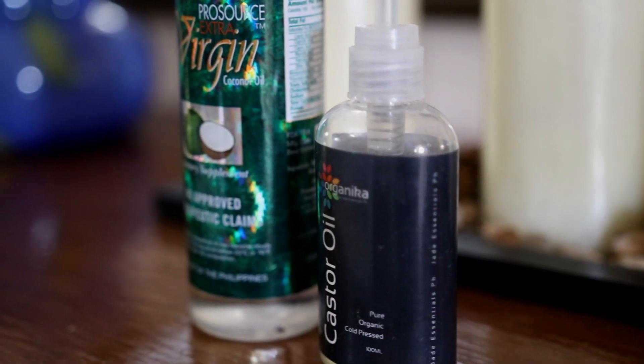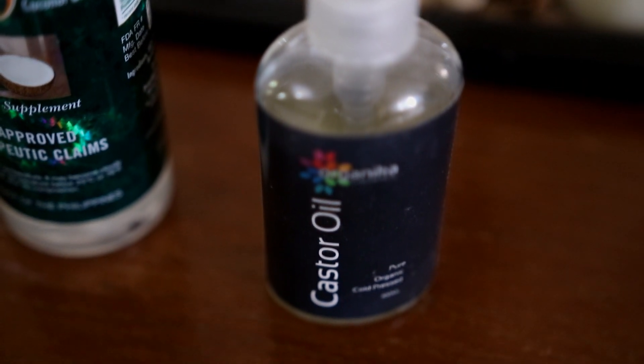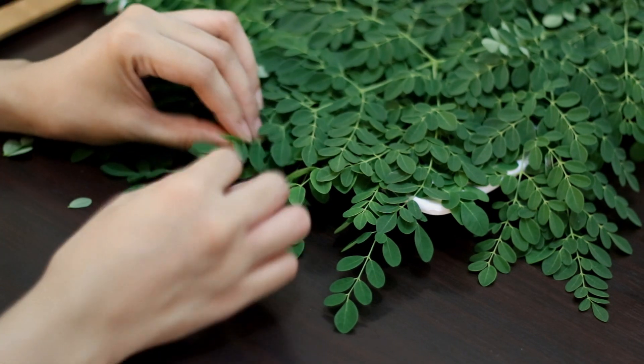Castor oil helps moisturize the scalp and eases dandruff. The antioxidants in castor oil also support the keratin in hair, making the hair stronger. So what I'll do here is pick the leaves from their little stems.